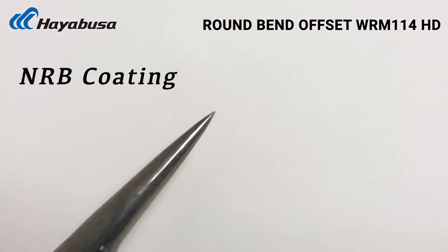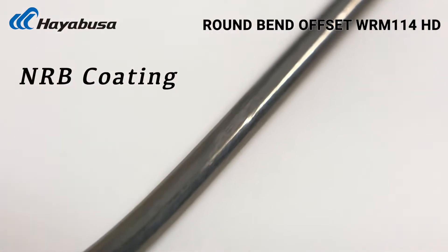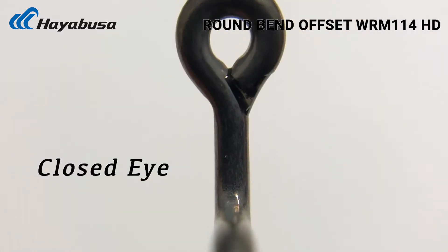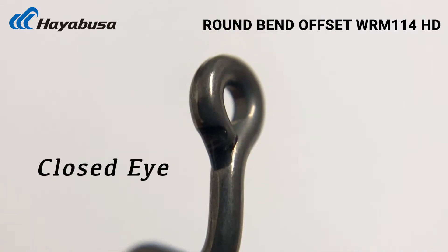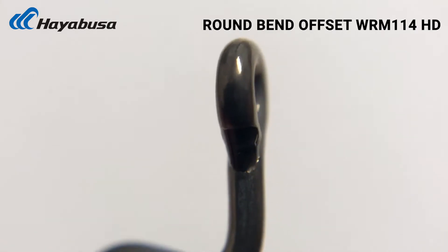The 114 HD still has the NRB coating, so you're gonna be able to slip through those plastics really easily to get good hook penetration into the fish once it bites. It has a fully closed eye — you don't have any gap where the eye touches into the main stem of the hook, so you're not gonna have any line nicks.